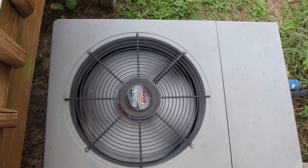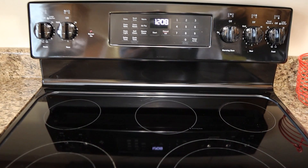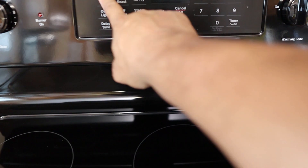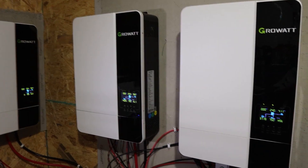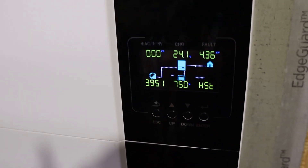My kids are homeschooled and they're all here all day and can use a lot of power — two air conditioners, washer and dryer running, somebody cooking, somebody taking a shower. If all that stuff's running at the same time, absolutely I can go over the power that these Growatts are rated for.